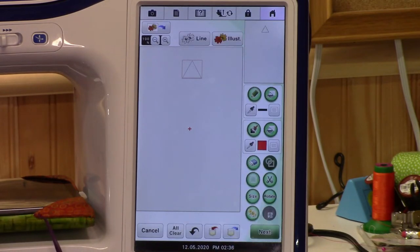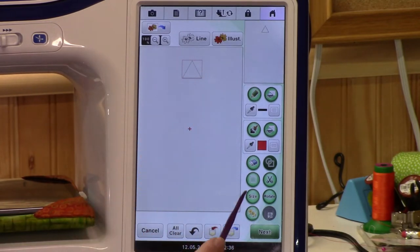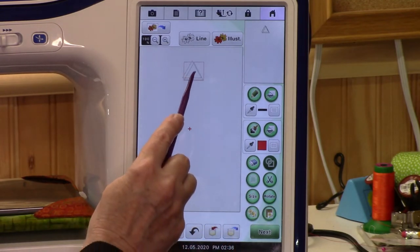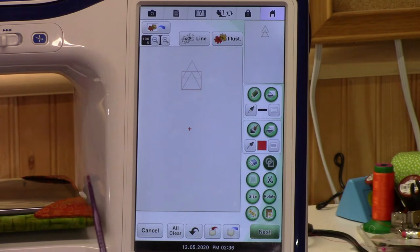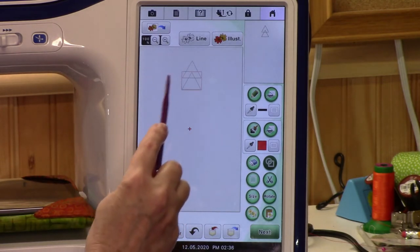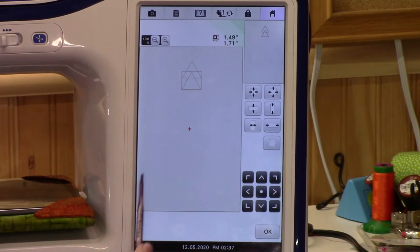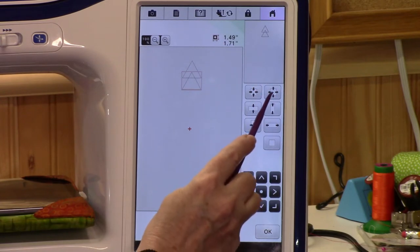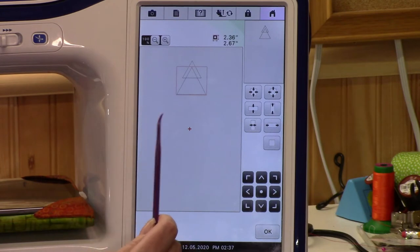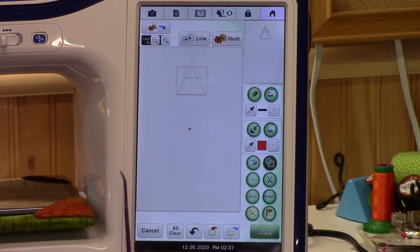Now let's make another one. We could go back to shapes and get another triangle, or you can duplicate that triangle. As long as it has the red box around it, it's selected. Go to duplicate and it made another one. Let's bring it down. You could stack it right there, but that would make a tall Christmas tree instead of a wide one. Let's make this one bigger — go to size, and the arrows going outward will make it proportionately bigger. That looks pretty good.